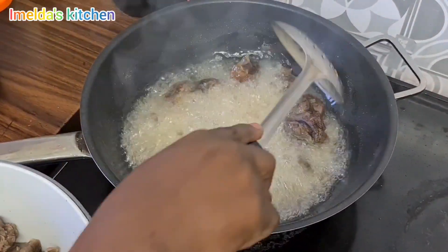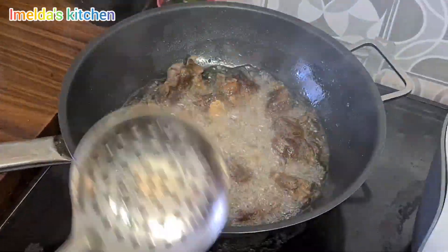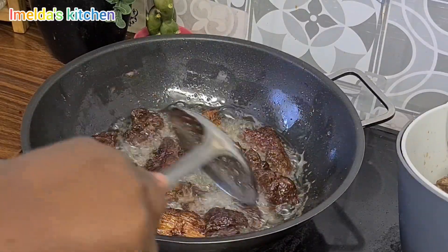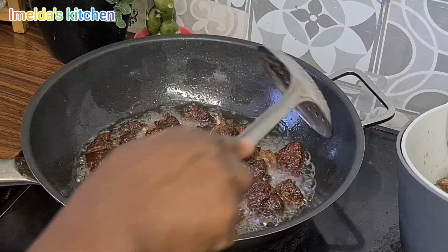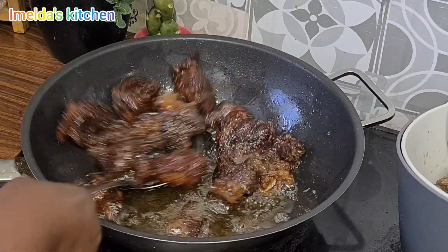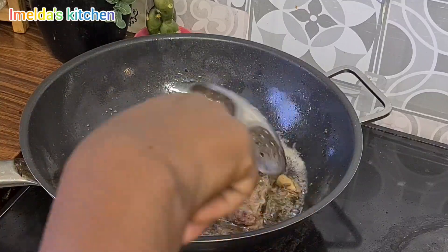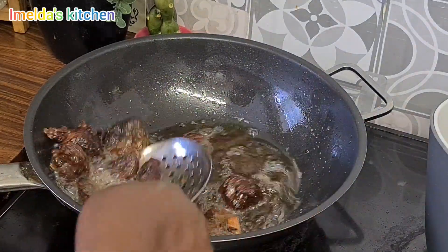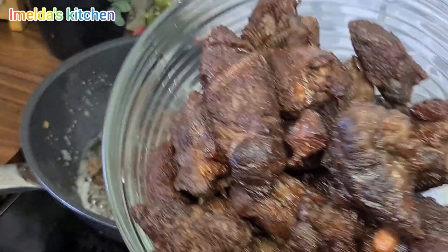Once again a warm akwaaba to you — if today is your first time passing by, please feel free to subscribe and turn on the notification bell. Thank you to all my subscribers. Now my meat is done. I initially decided to do shallow frying and didn't want it to be hard, but I later decided to make it harder. The texture is okay now.